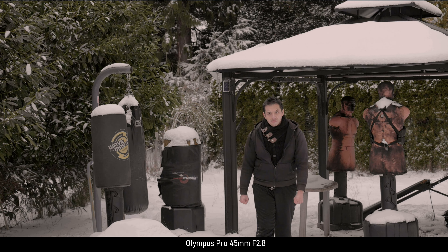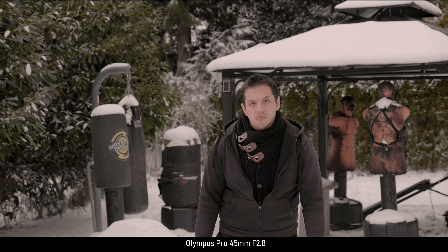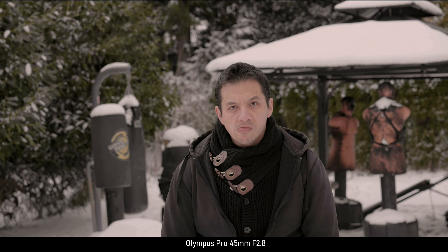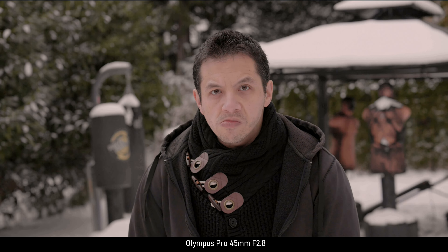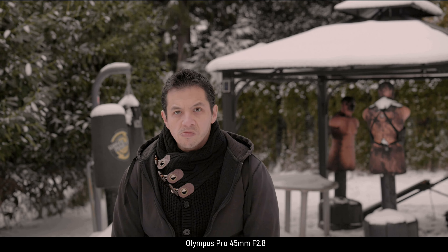Having said all that, f2.8 is as good as f2. This being an 81mm full frame equivalent, the background is still blurry enough that the autofocus won't hunt in the back. But one has to keep in mind that this is all considering you have enough light. Once it's too dark, the focus will hunt around on all three lenses.